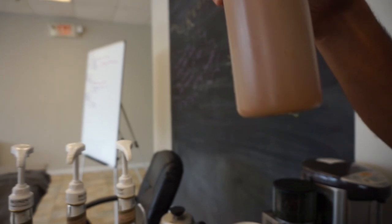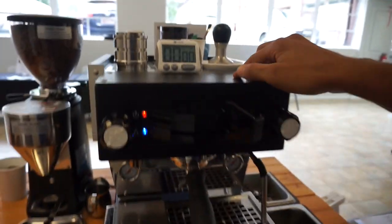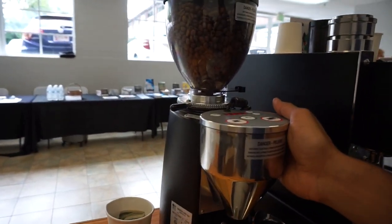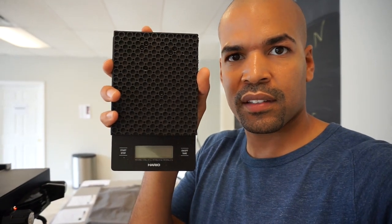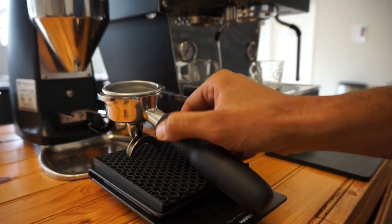And these are our sauces. Knockbox, pitcher rinser, Linnia mini. We use this shot timer here. You already know the Merzure electronic mini. This is also real cool — if you've been to the kitchen section in Target, they have these rubber drip mats. I cut one to size to fit the Hario V60, and what this allows me to do is base my portafilter to measure the coffee.